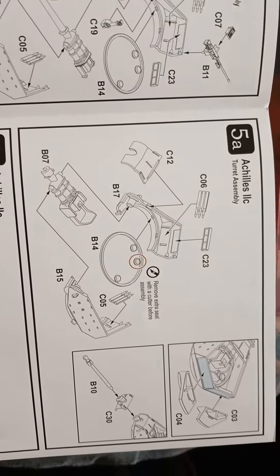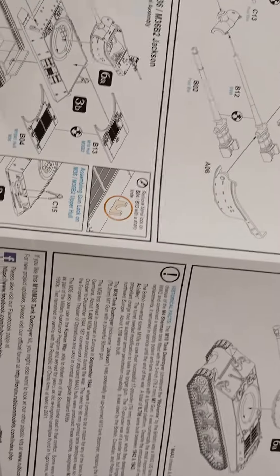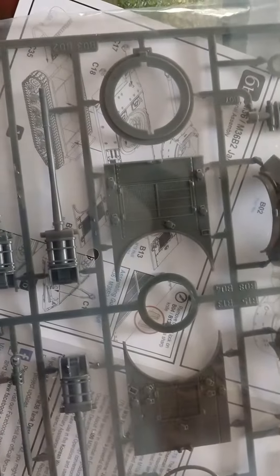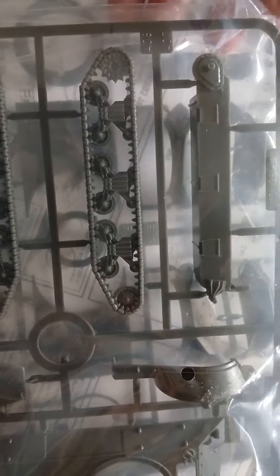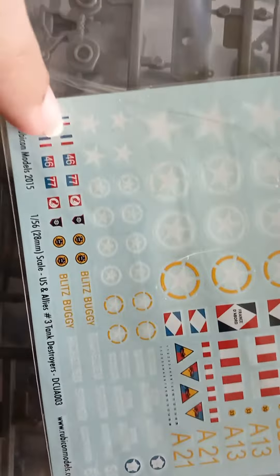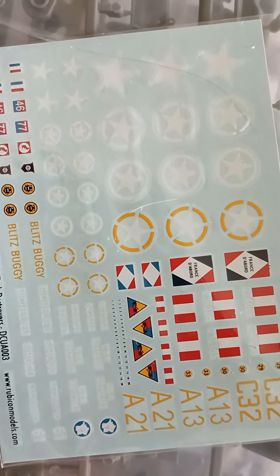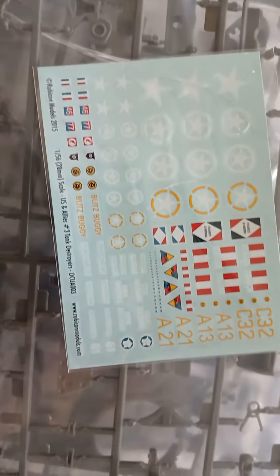It seems quite nice and easy enough to do. Simple enough looking - wheels, tracks and wheels, three bags of bits and pieces, and decals which I will use on a Jeep I have somewhere. I wanted one of these stars as it's too hard to try and paint. That's already my plan - I've got an idea for it.